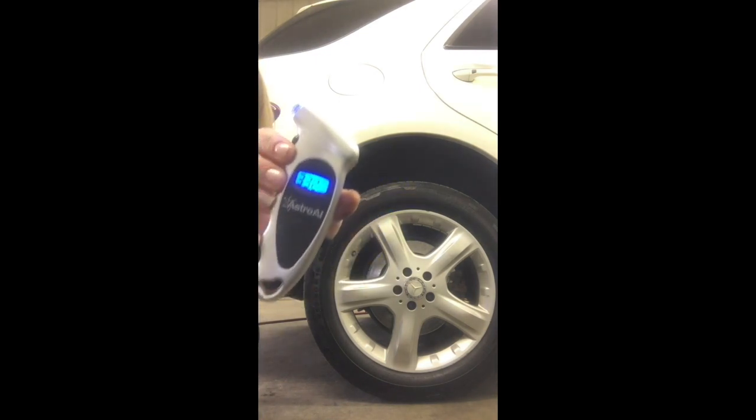Check each tire for the tire pressure. If it's accurate and on point with the recommended PSI from the manufacturer, just put the cap back on the valve stem so you know not to fill that one.